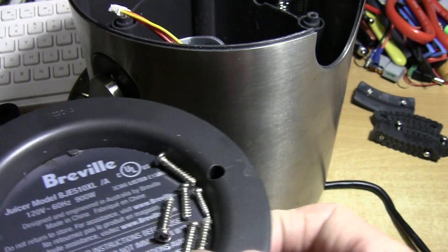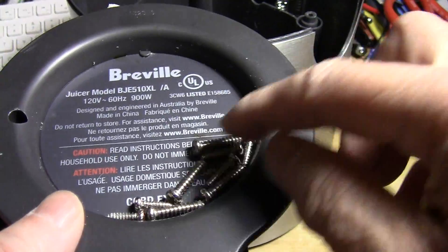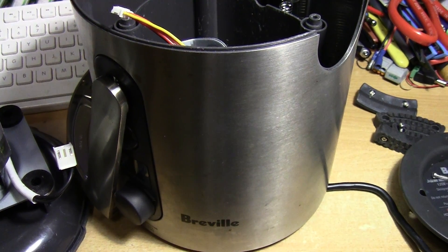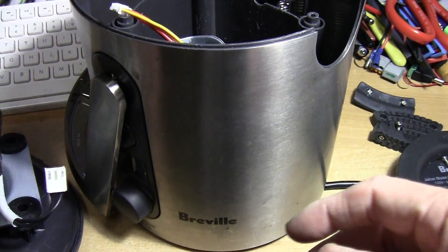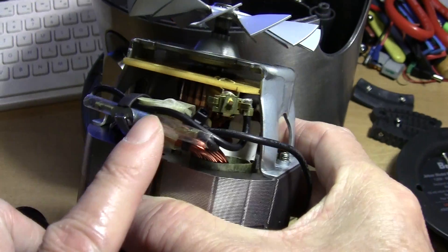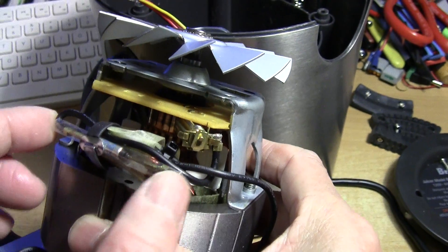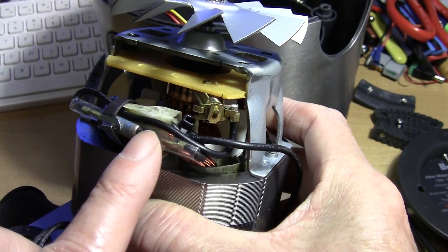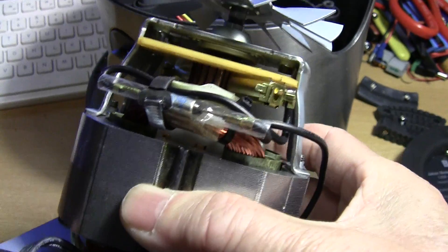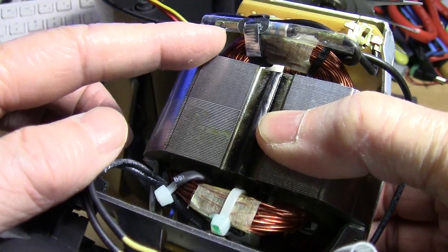I ended up taking the easy way out — I cheated — and I'm going to tell you how I fixed this juicer. For most people when you take apart the juicer, this is the motor, and there's a fuse here. This is the thermal fuse, and this is the most likely culprit for the juicer not working. This thermal fuse would blow; ordinarily it would reset, but if it's blown completely then your motor wouldn't work. I know this motor works because the fuse is not blown.